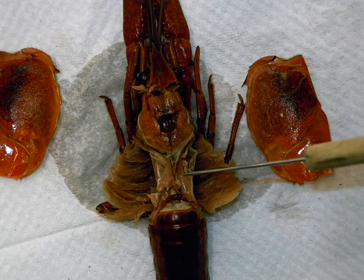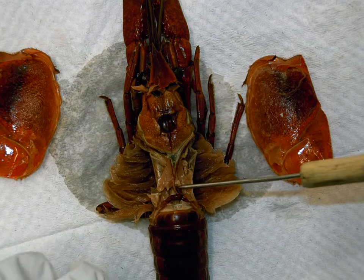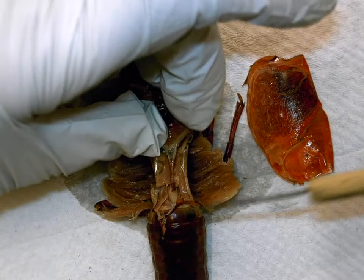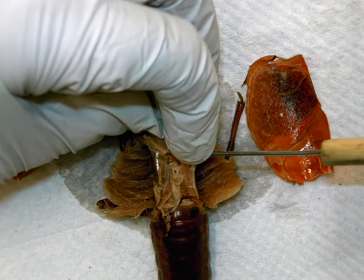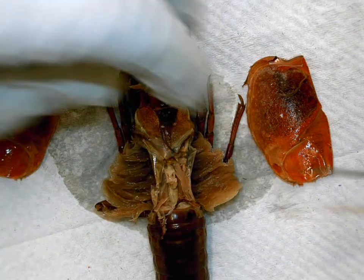Now underneath these is the pericardial cavity, and that's the space that houses the heart. So if I just break this little blood vessel here and peel it forward, what I should see sitting in the little cavity directly underneath those blood vessels is...